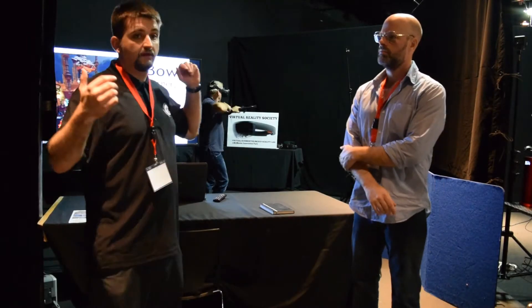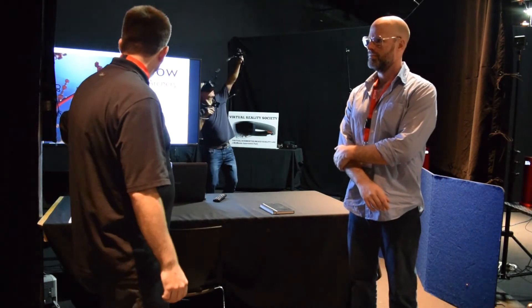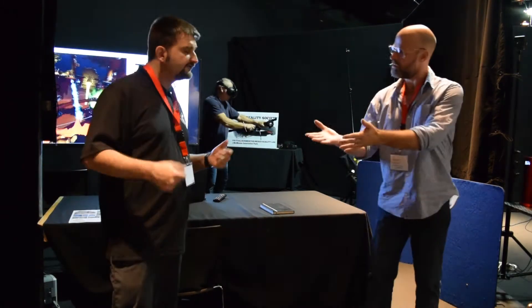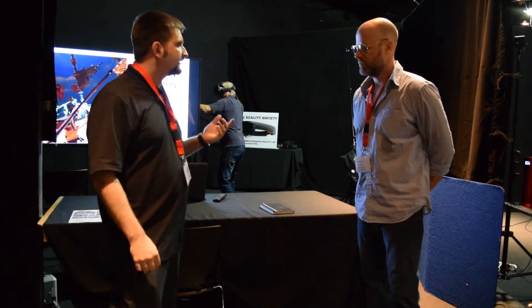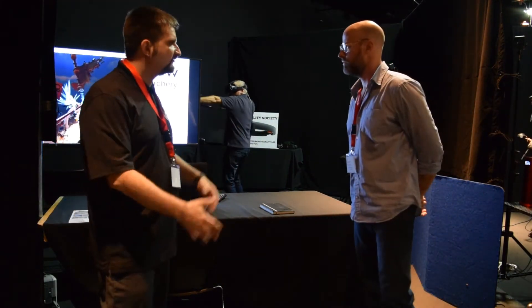I'm here with Stuart Muirhead from the VR Society. He is helping with the T-Bow development. He runs a large VR meet-up where people get to try a bunch of new hardware. He's working with the T-Bow peripheral, helping them develop it into a proper product. You just finished up with the bow and had a bit of a workout — can you talk about that?